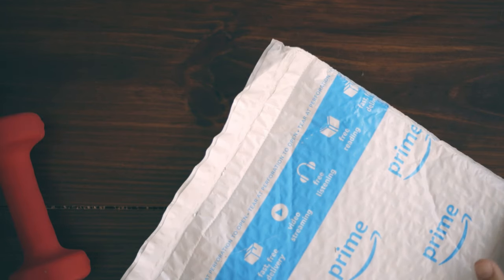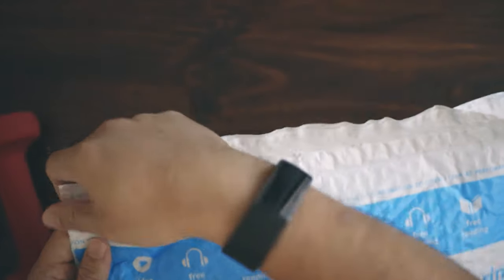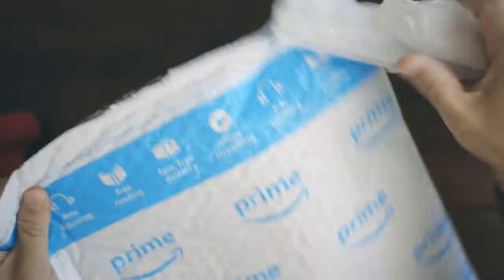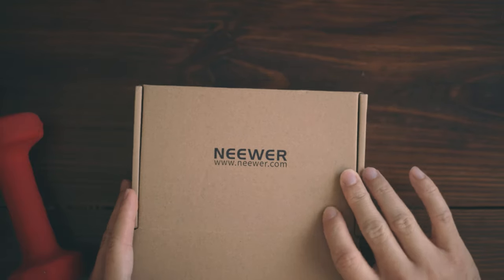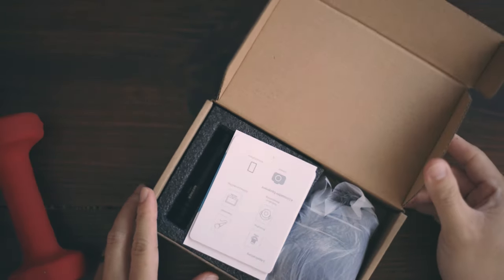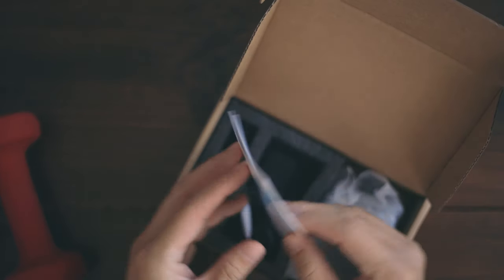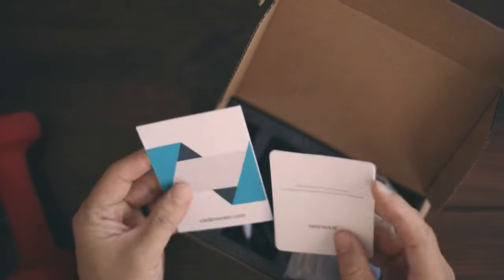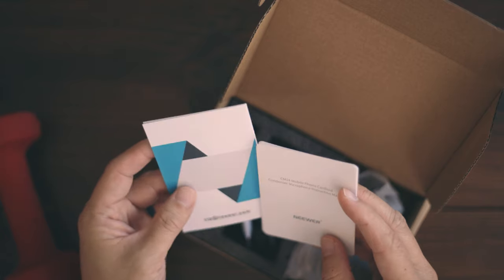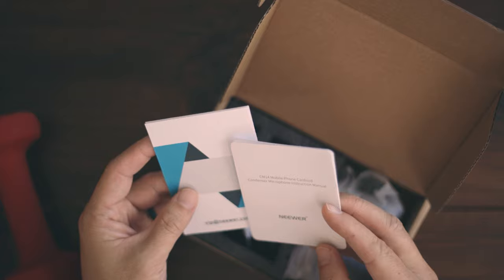I know I say it a lot but I am really excited about this because it came today. Let's open it up. This will hopefully improve my audio. Out of the box you see the quick start guide. So this is the newer CM14 mobile phone cardioid condenser microphone.